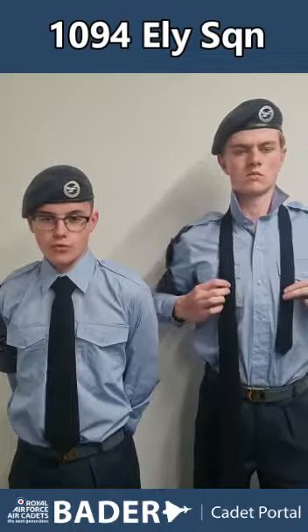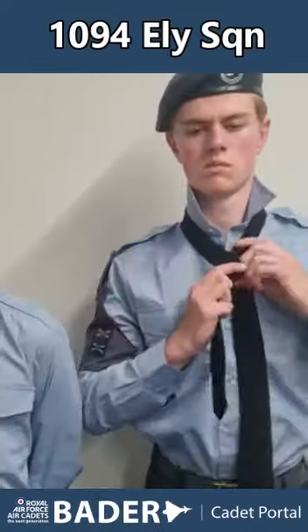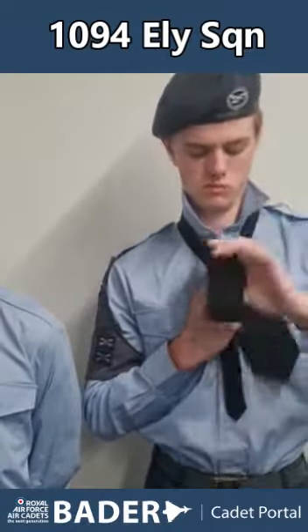You're then going to pull the thick side across over the top of the thin side and pull it through the back loop, keeping it nice and tight throughout this whole process.